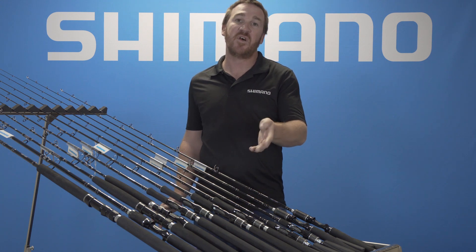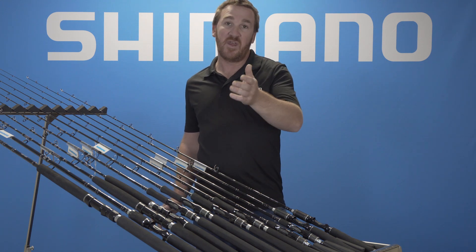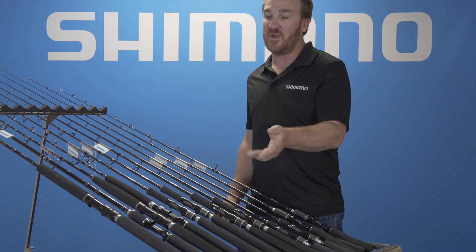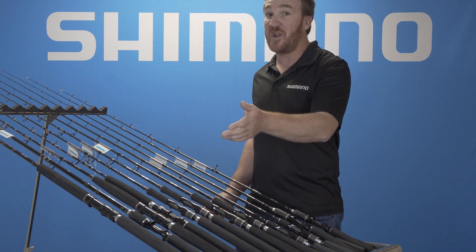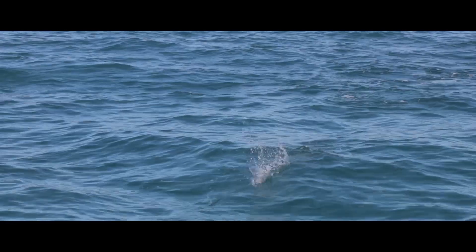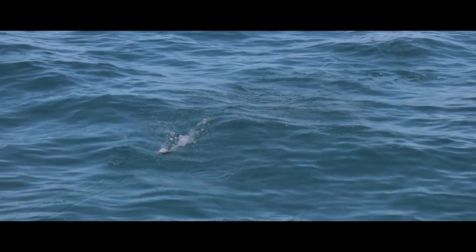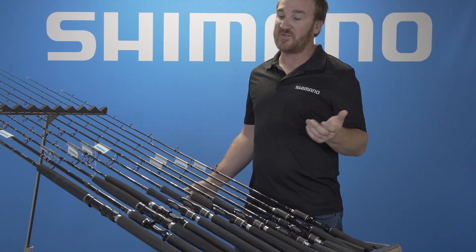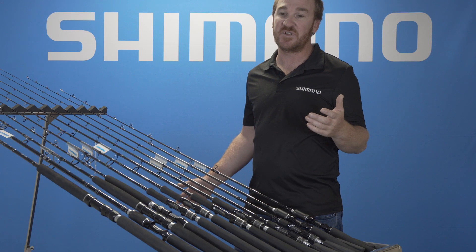Then we also have a light jig rod, then a heavier jig rod, and an overhead jig rod. We also have a stick bait and popping rod for GTs, right up to a 9'6 shore spin for fishing breakwalls for jews, casting poppers for long tails and kingfish off the rocks and things like that.